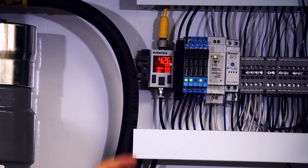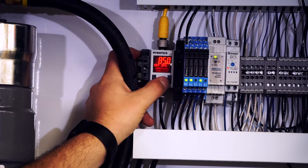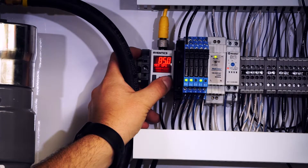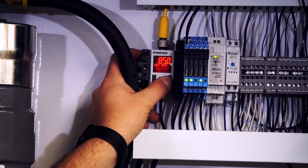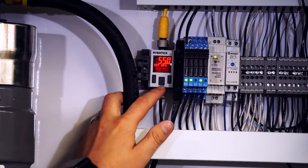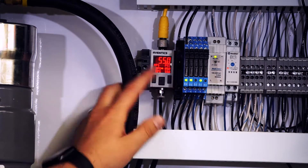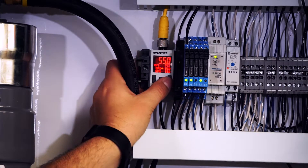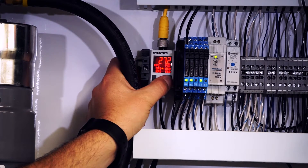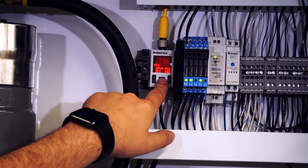First, press and hold the right button on the pressure switch and that will bring you to the set SP1 screen. You don't want to start with SP1 — you actually want to set RP1 first. Toggle down using the right button, and to change the set point, press the center button. The screen will start flashing when you're in the mode to change the set point. Change this down to 25 pounds, then press the center button again to lock it in. That returns you to the previous screen.